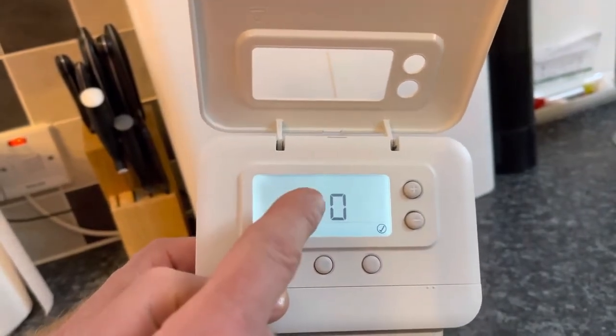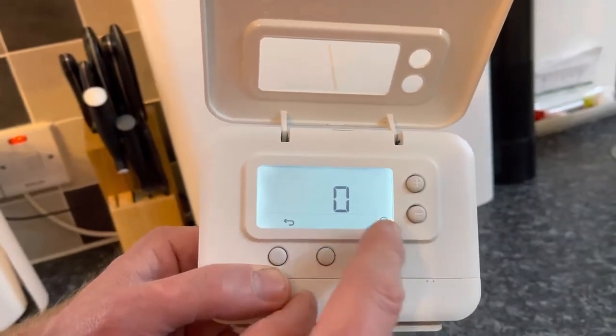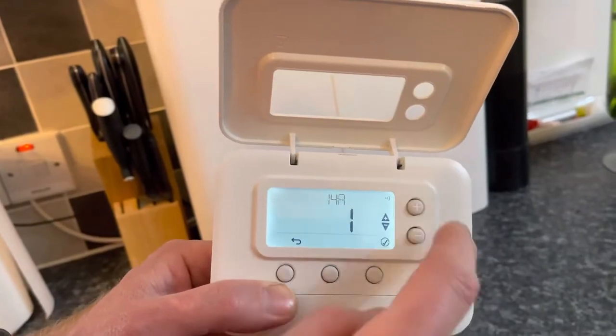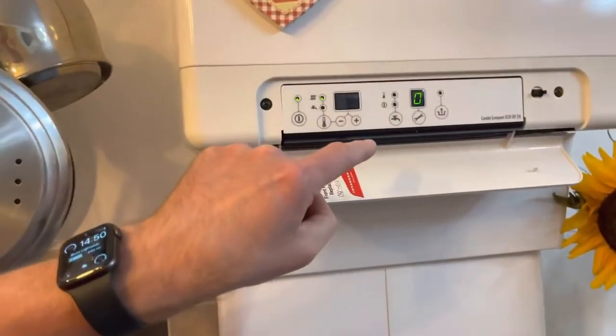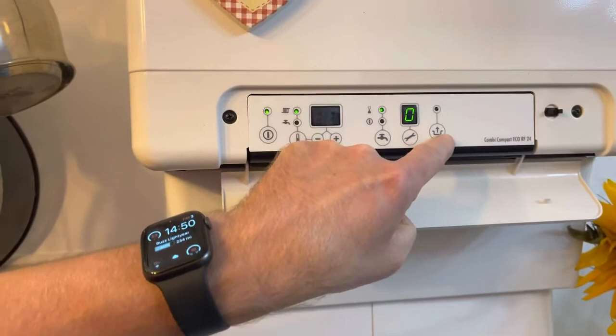Press the backwards arrow to get '14a' up again. This time press the tick button to change the value to one, and then we're going to go up to the boiler. On the Eco RF boiler you'll see a symbol that looks like a bucket with an arrow.